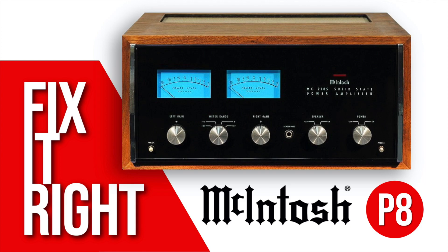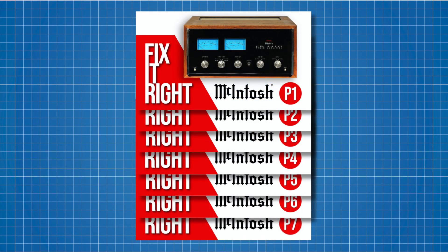Welcome to Part 8 of the Macintosh MC2105 Restoration Series. In Parts 1 through 7, we electronically restored and fixed the amplifier. If you missed those episodes, you may want to go back and check them out.